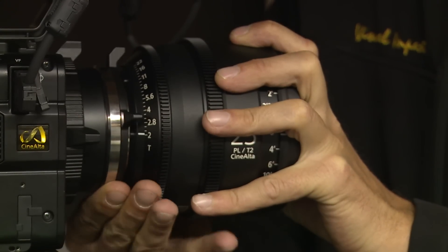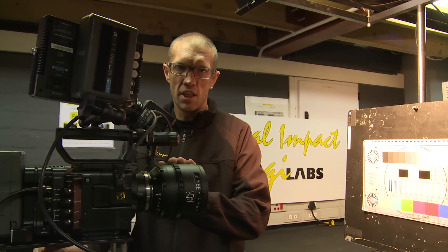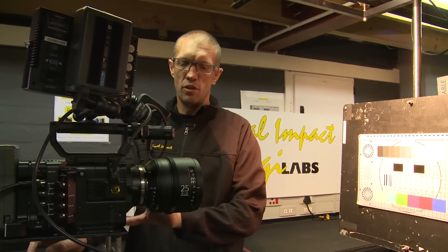I'm about to start doing the next phase of my testing, which is going to be comparing the Sony 25mm to the Carl Zeiss Compact Prime CP2 25mm.